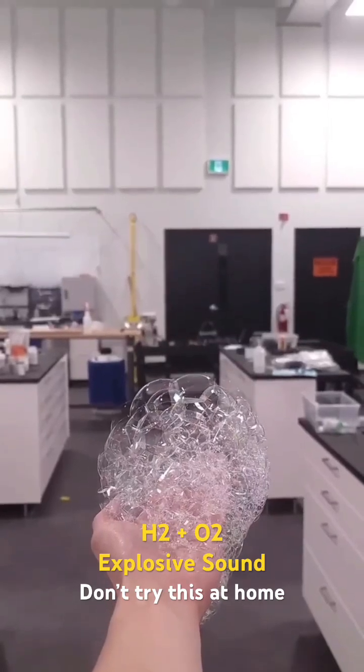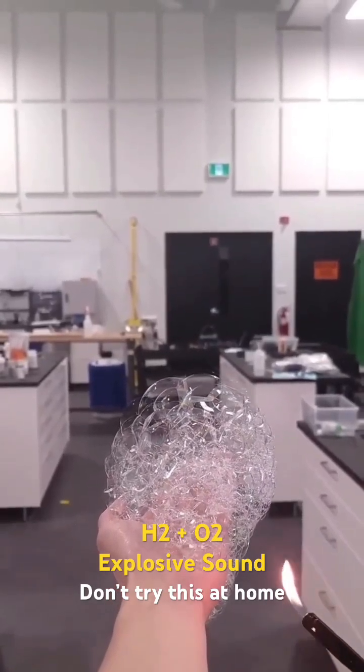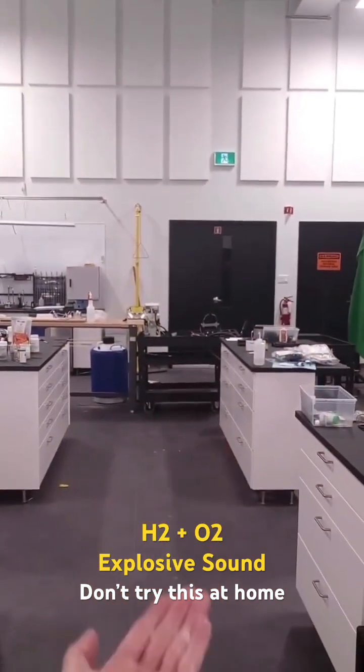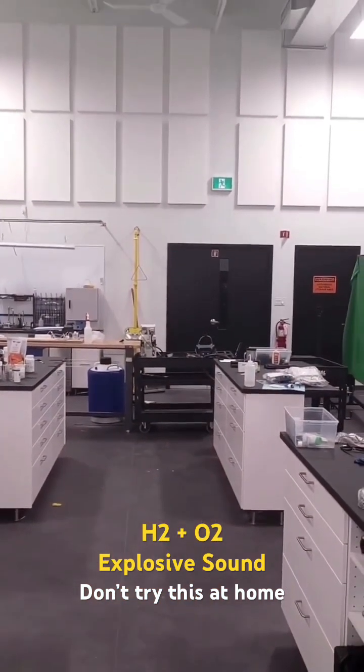A few weeks ago I made some bubbles that I'd filled with hydrogen gas and I thought it was pretty cool. Since then I've built up a bit of courage and I think I'm ready to try it with this.